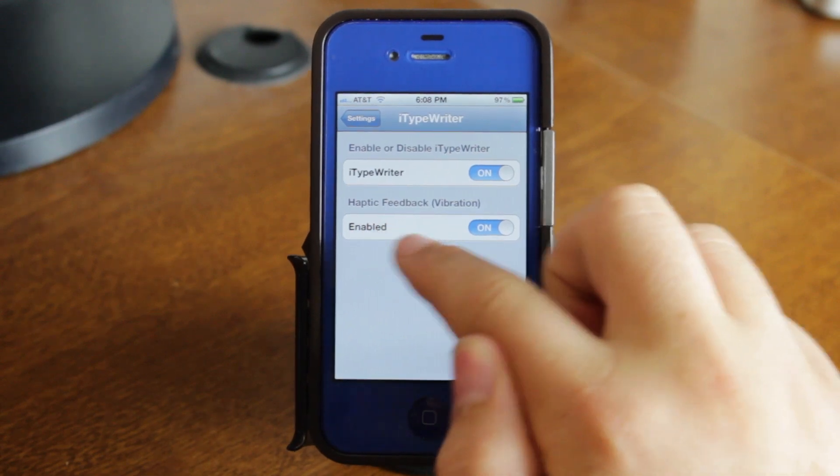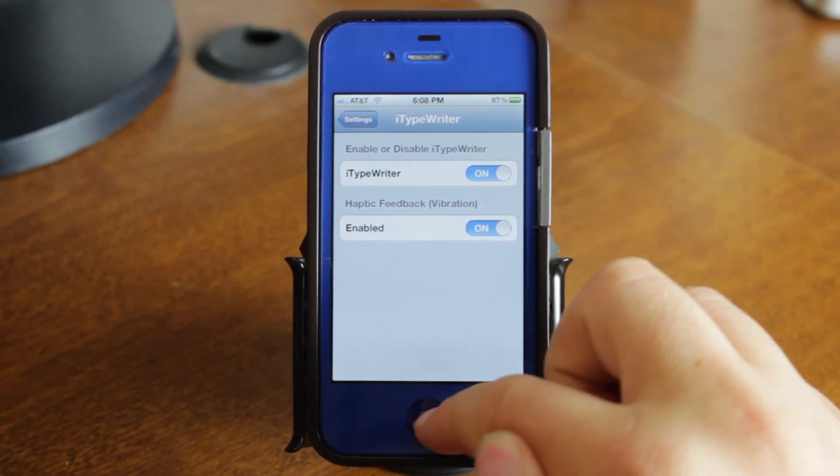It has very simple settings — you just have the enable toggle and then the haptic feedback, which is just a vibration when you go ahead and click the keys.